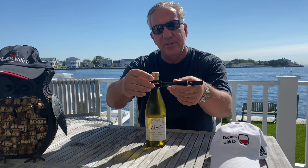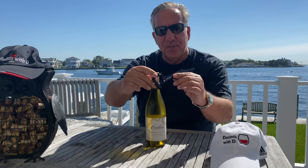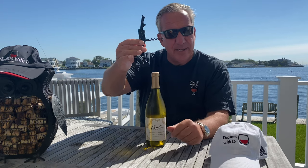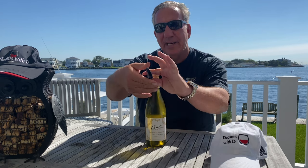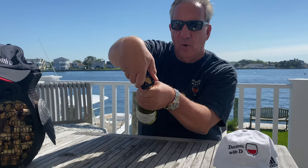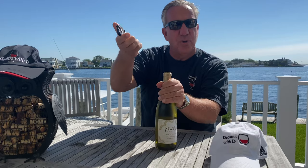Feature number one is the cutter or clipper with which you clip off the capsule of the wine. Feature number two is the actual corkscrew, and feature number three is the lever to pull the cork out of the bottle. We are cutting the capsule — with this round over-the-top cutter we are putting it over the top of the wine bottle, holding the bottle with the left hand, and with the right hand turning it around. Left and right, it cuts right through the capsule and that one is off.